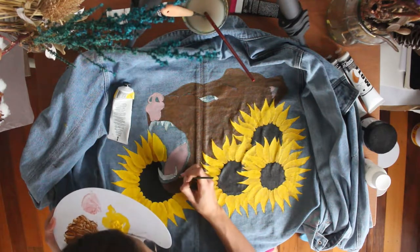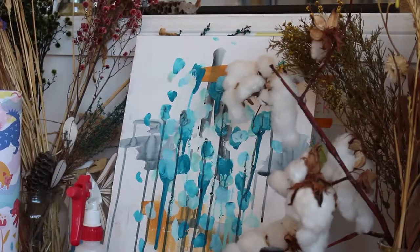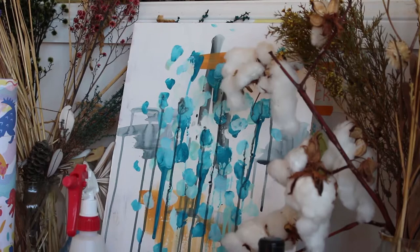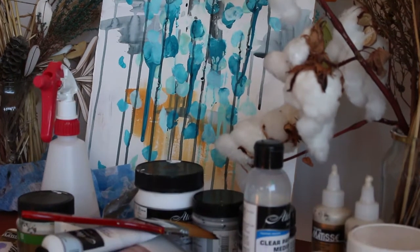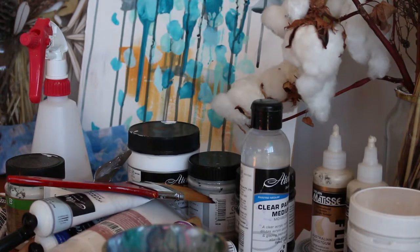Thank you for making things with me today. I hope this has been helpful, and if you do end up painting a design on your own denim jacket, please show me — I would love to see. I'm still deciding what I want to paint on the back of my own jacket, but this one is happy with its new owner and she looked vibrant and gorgeous at Splendor.